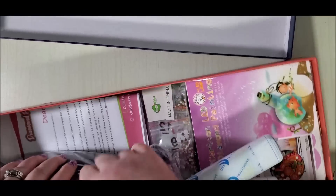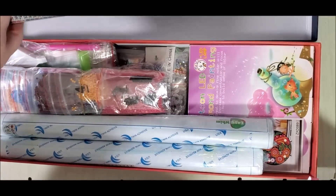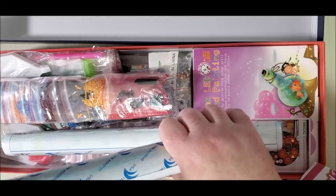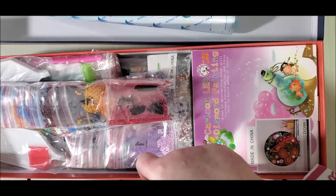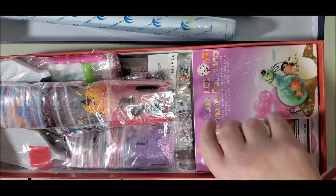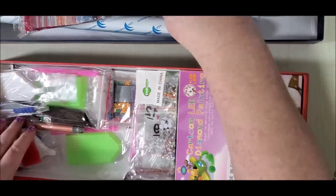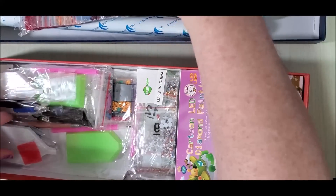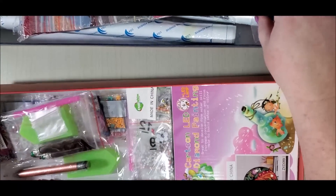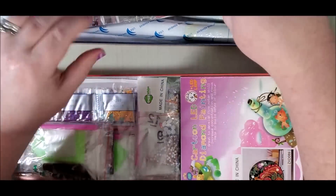So it's filled to the rim. Normally I get a paper that says what's in the box, and it's normally right on top — here it is. So it'll tell me what's inside. Here's my three diamond paintings: this one only has 13 colors, interesting; this one has 28 colors. I choose fairies and dragons because that's basically the only subject I really like from their store. These are the drills, more drills and more drills for the diamond paintings.